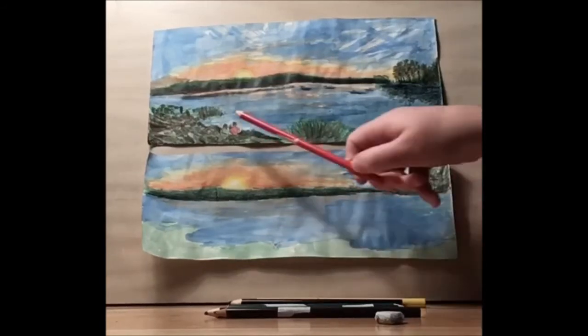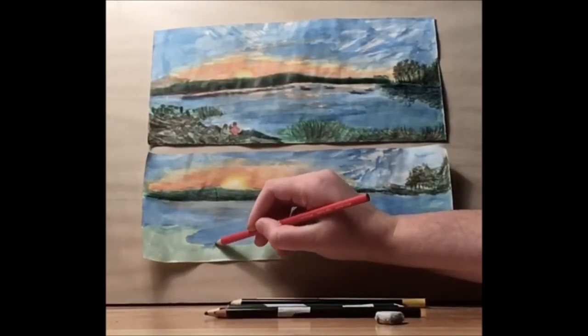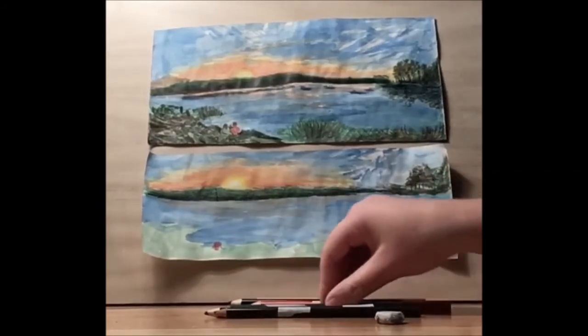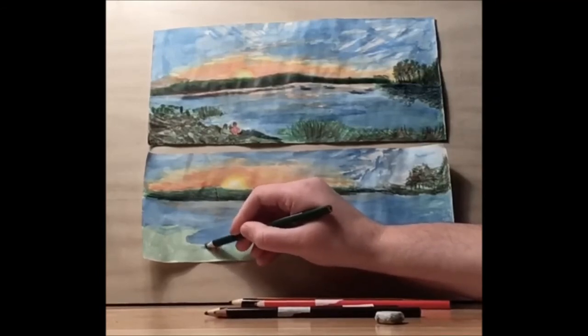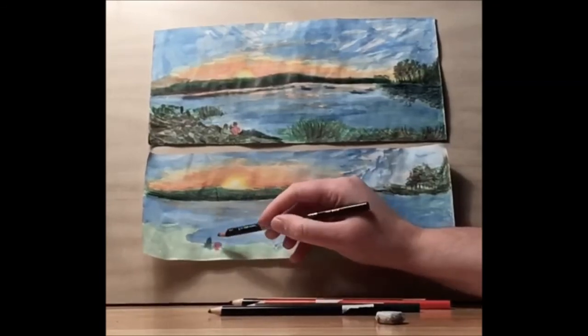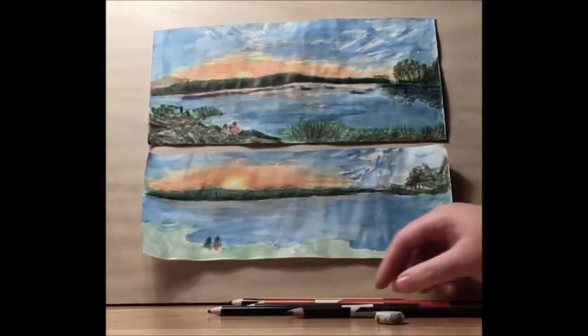Now let's add in the people — there are two people sitting watching the sunset, so let's put them right about here. I'm going to draw a red circle for one shirt, then use green and draw another shirt right next to them. Then I'm going to draw some brown hair using the brown that we had from the trees. You can also use black.